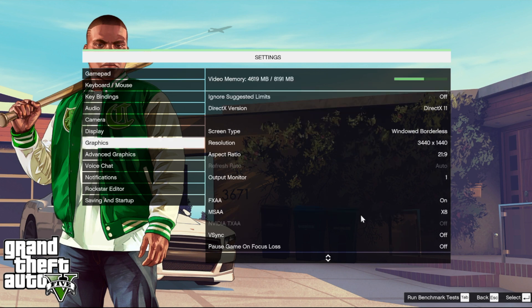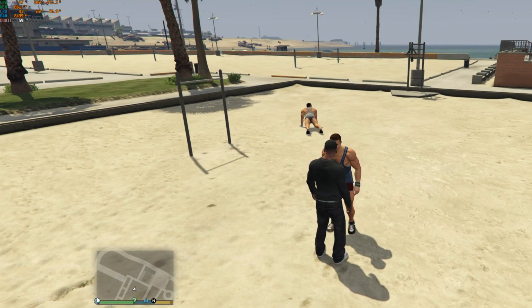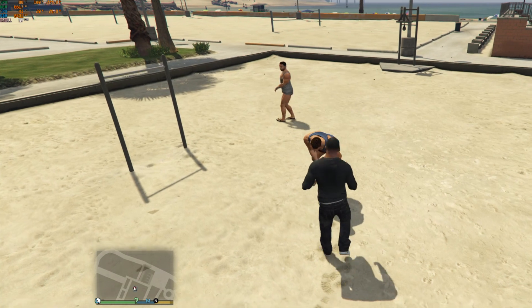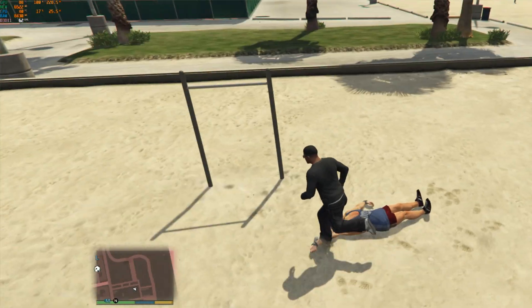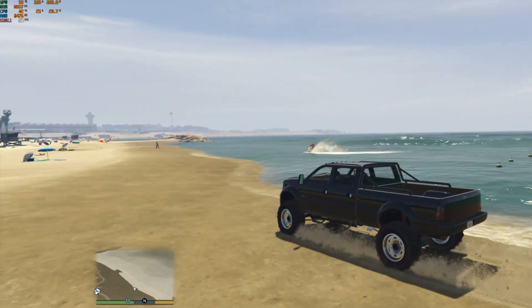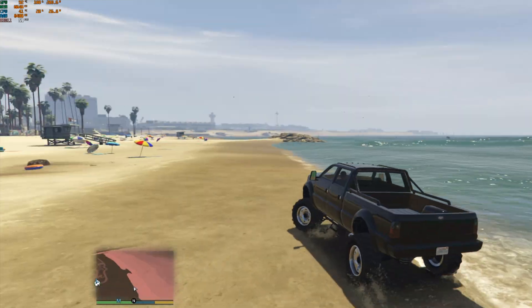Moving on to GTA 5 at max settings at 1440p — my GPU temp was hitting 87 to 88 degrees Celsius, which is not good at all. FPS was hovering in the 50s and 60s, so it's playable, but then it hit 92 degrees with FPS in the 50s. The CPU was at 45 degrees, which is fine. I'm beginning to think the vertical mount configuration is causing the high GPU temps, so I decided to change it.